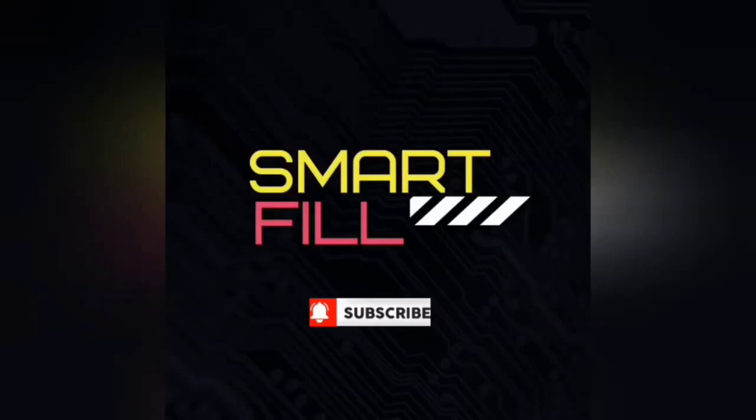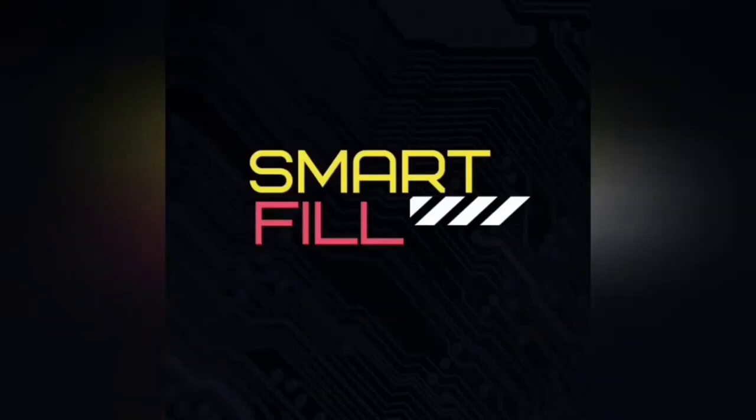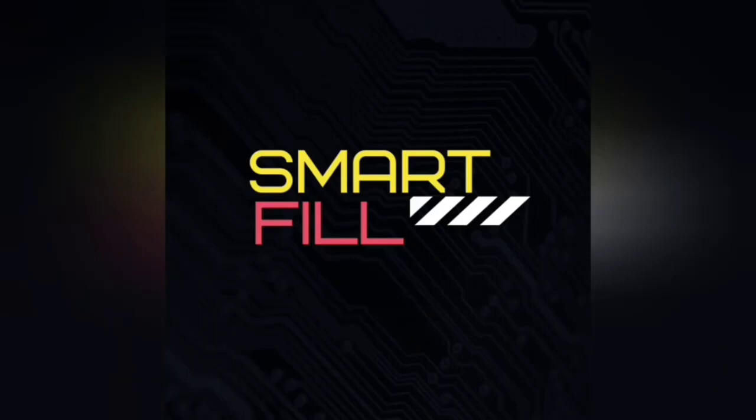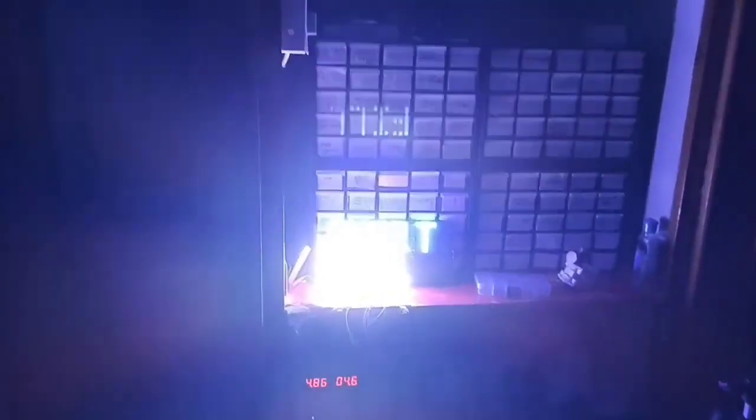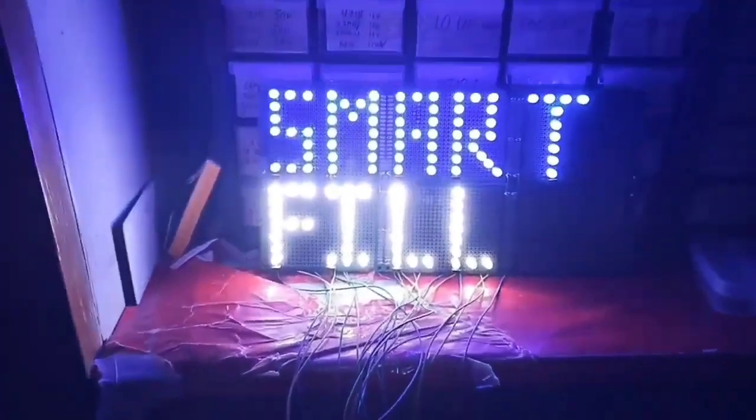Please do subscribe to my YouTube channel Smart Fill. Like, share, comment, and hit the bell icon to see the latest videos.